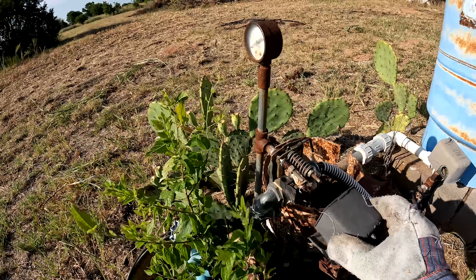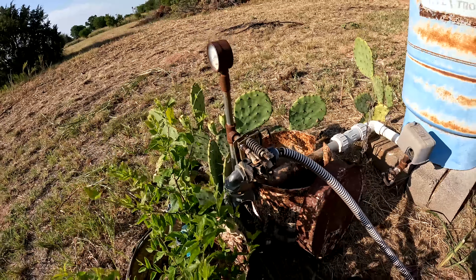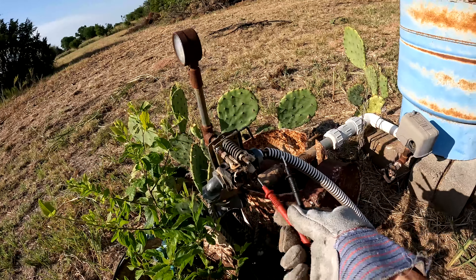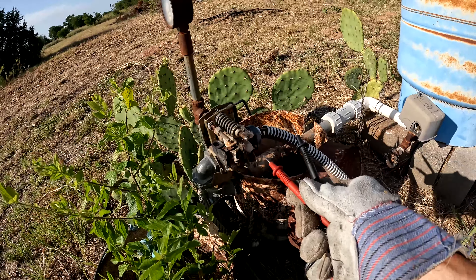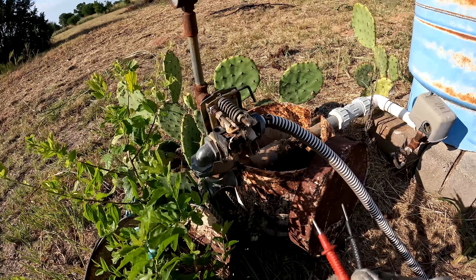Taking this cover off so we can get to the electrical — it's all pretty bad, got spider webs on it and everything. Two of these wires come in from the meter and then two go out and down to the pump. I know the pump's not working because there's water down there. It's probably this electrical junction. Let's get some power going here — 245 volts, so we've got power all the way out to the well head.